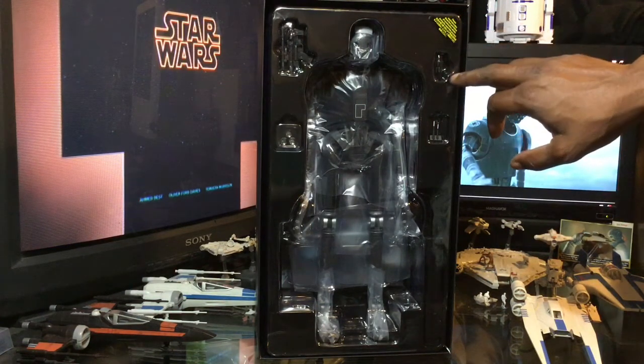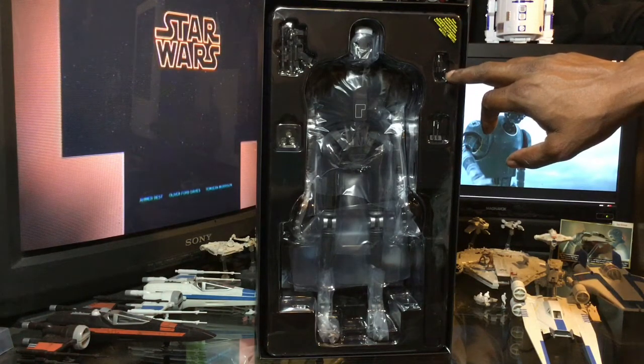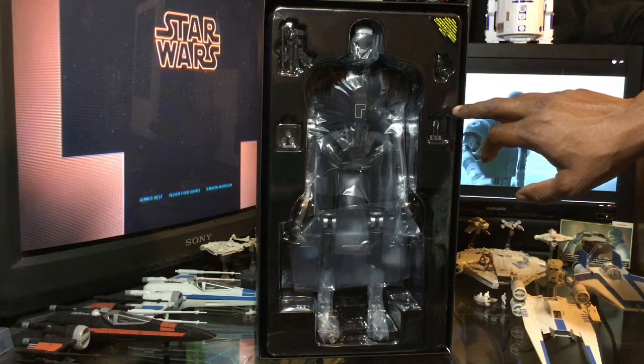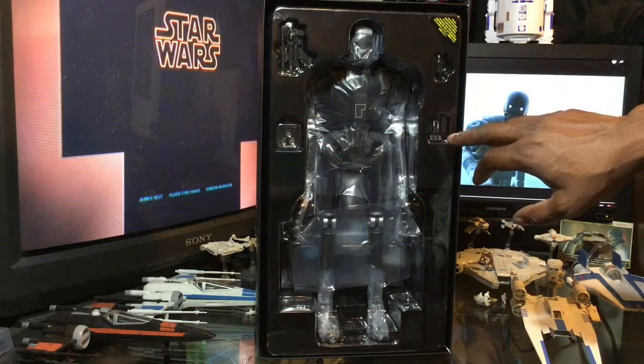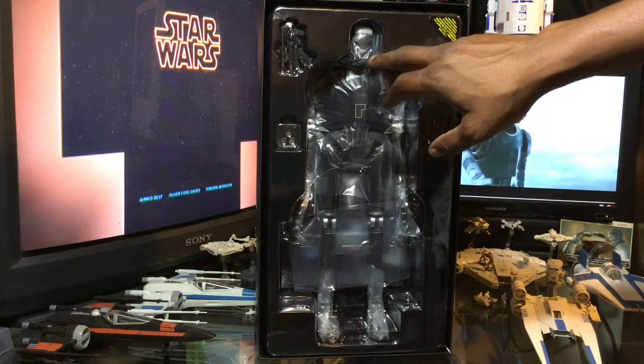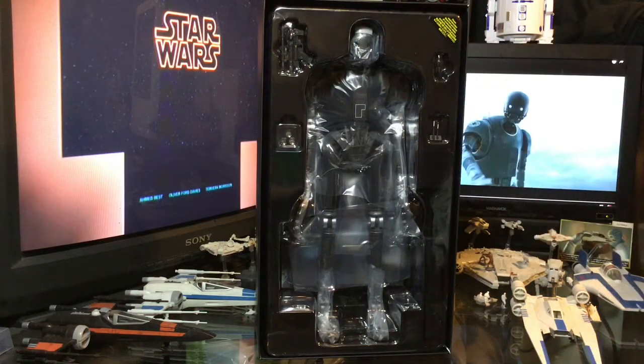I forget exactly what this other accessory is — that may be a bomb of some type. I apologize, I should know exactly what that is. And then these are his antennas that are going to be on the backside of the droid. That's how he appears in the box, so let's peel him out and rescue him from the plastic.